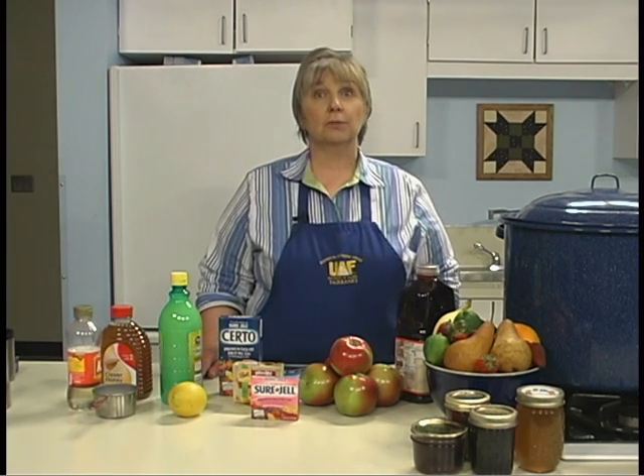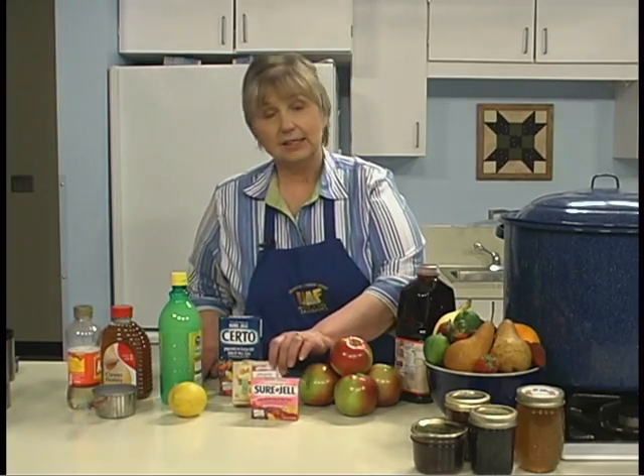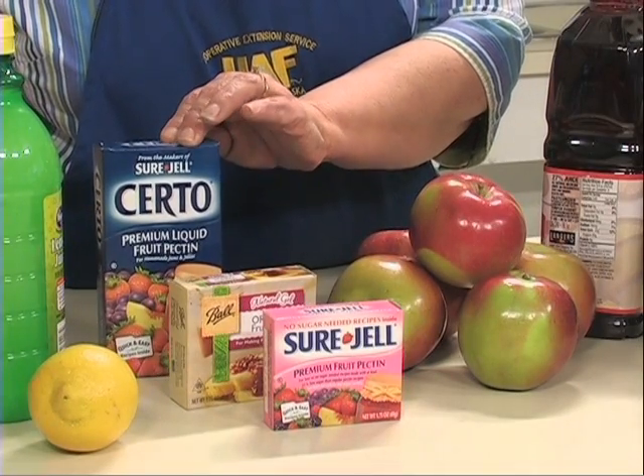Pectin is available commercially in liquid or powdered form. Each recipe calls for a certain type — use the form called for in the recipe and do not substitute, as this may affect the outcome. The type of pectin also determines when it should be added: powdered pectin is added early in the process, while liquid pectin is added as the very last ingredient before the product is canned.